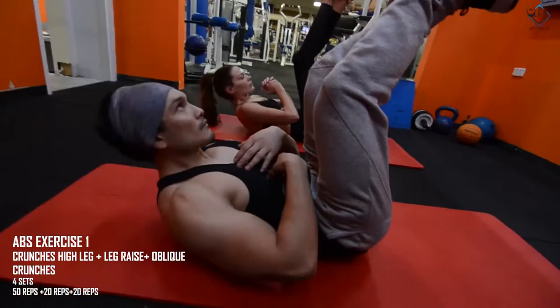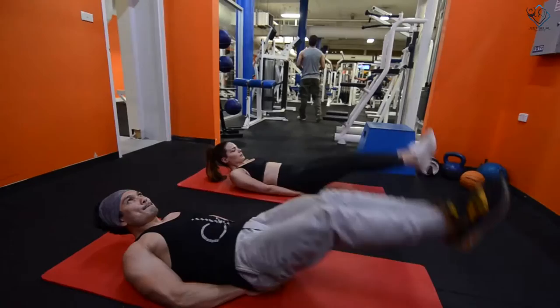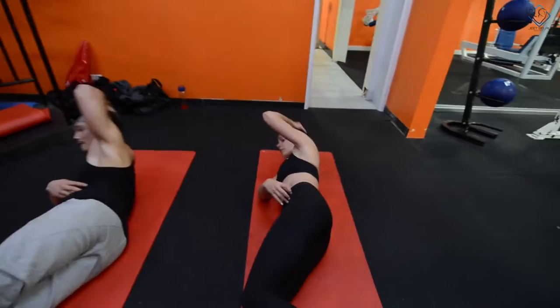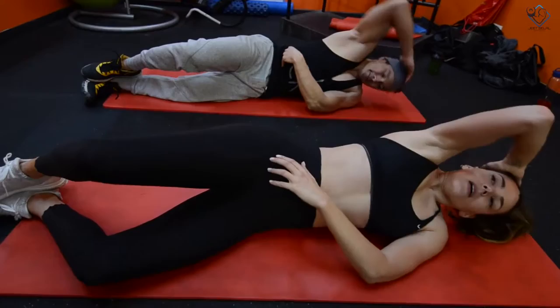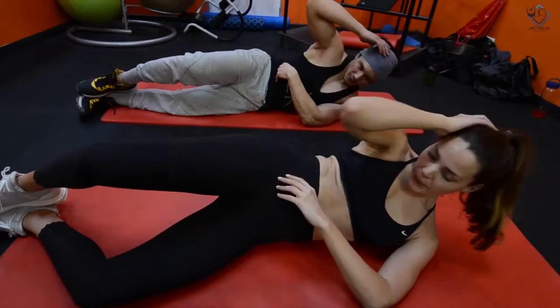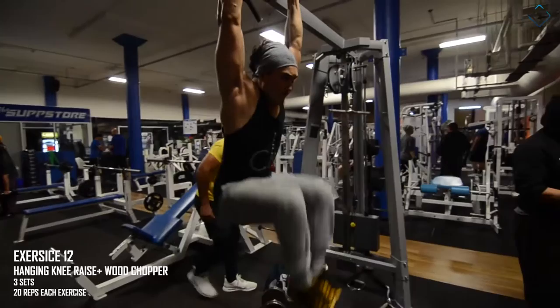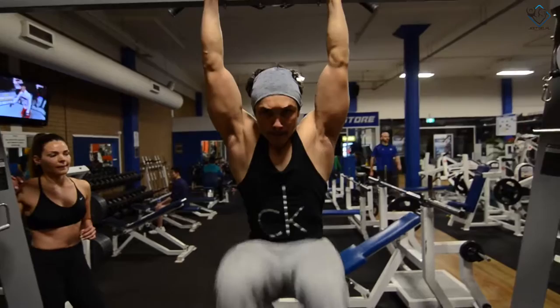Now we're starting the abs exercises. The first exercise is crunches, high leg raises, and oblique crunches. Use this exercise to target your core and contract your abs. Squeeze your obliques every time you come up and stretch your obliques going down — breathing is also very important: exhale going up, inhale coming down. The second exercise is hanging knee raise and wood chopper — 3 sets of 20 repetitions each. On the hanging knee raise, don't move your upper body; maintain posture and contract your lower and mid abs.